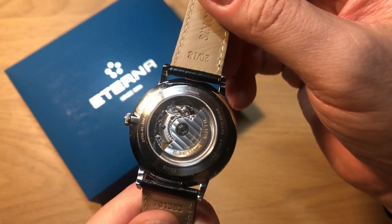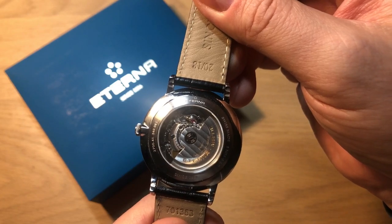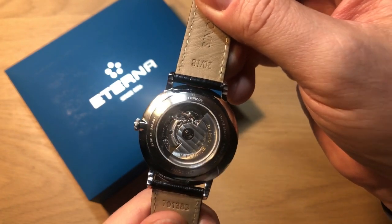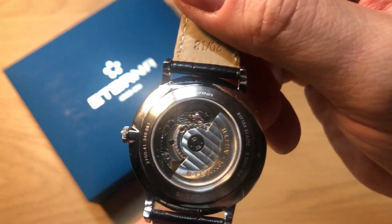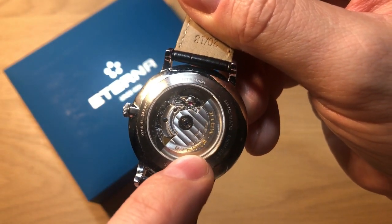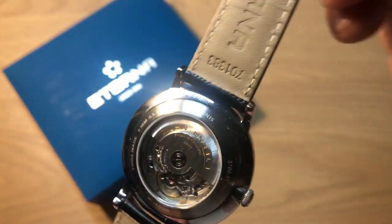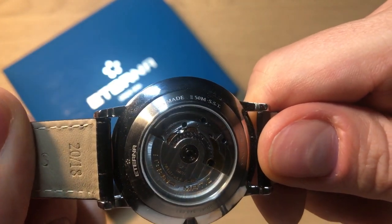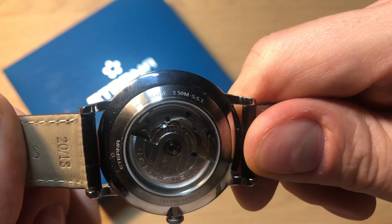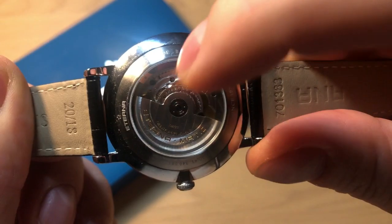Unfortunately this isn't an Eterna movement — it's a Selita SW200, because Eterna movements are much more expensive. But this is a Swiss made movement and they actually did some nice decorations. You get the customary Eterna rotor which has Geneva striping, and the movement also has some nice perlage inside, so it looks really good. It's a simple three-handed date movement, with a water resistance of 50 meters and a sapphire crystal see-through caseback.